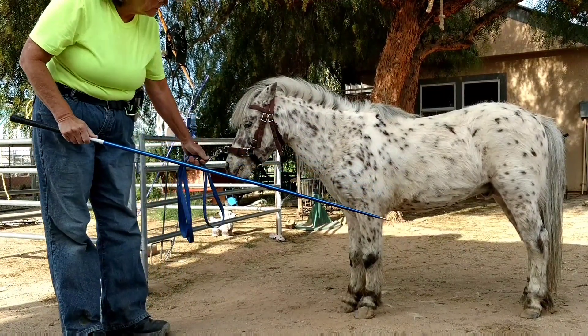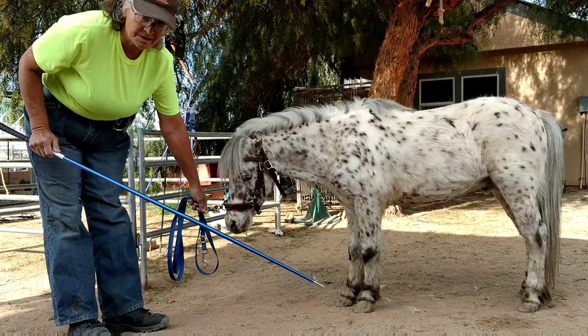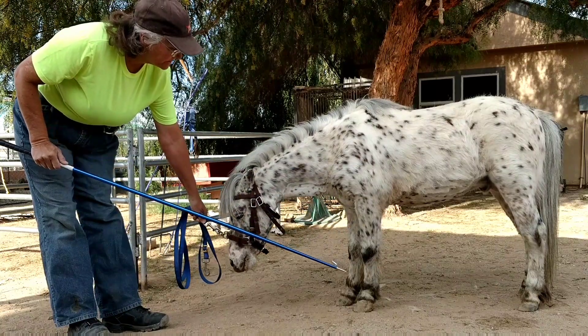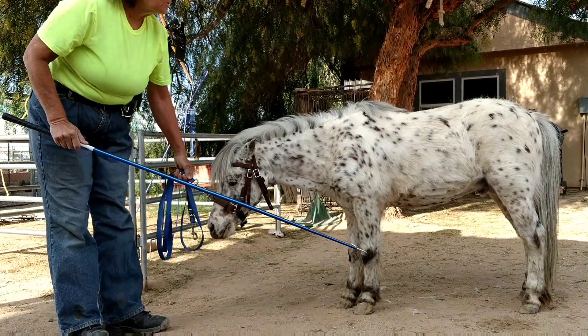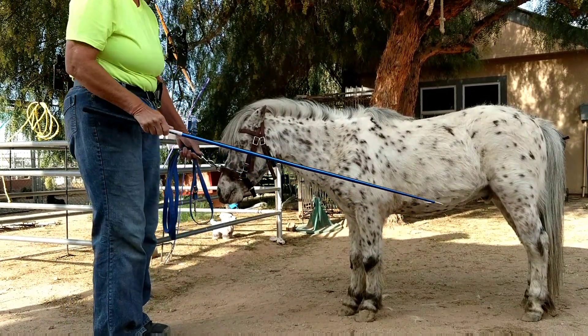The in-hand work I've been doing is we apply pressure on the nose, and with a big horse it kind of does raise the back. With the minis, you can see his back really isn't moving. So this is going to help us teach him exactly what we want him to do.